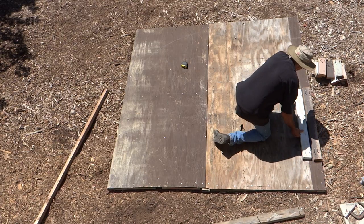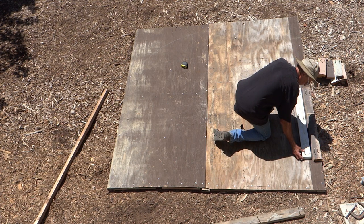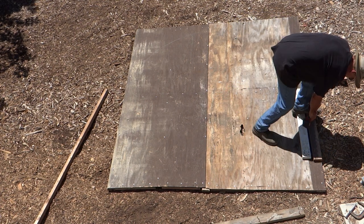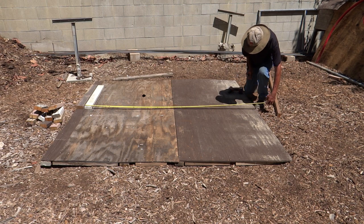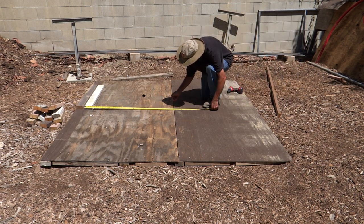They didn't have to be four foot long — they just had to be long enough to support the rebar so it wouldn't bend at the four foot mark. I lined them up parallel, leaving about a 5/8 inch gap, and I used two and a half inch deck screws to secure them to the plywood. Then along the four foot line, I made two marks: one at seven foot and one at three and a half feet.